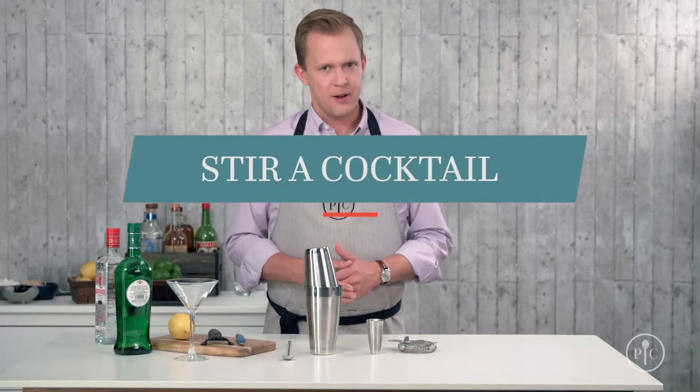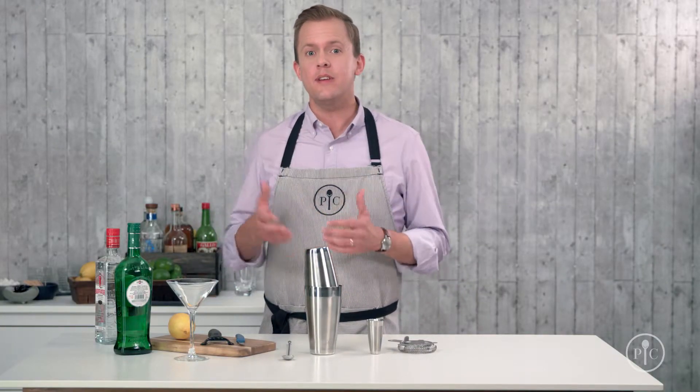So when do you stir a cocktail? When combining different types of alcohols, like gin and vermouth for a martini. Stirring keeps these drinks from getting too watered down, while still cooling the drink.